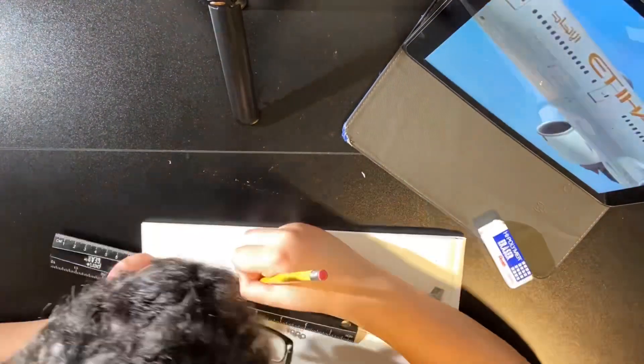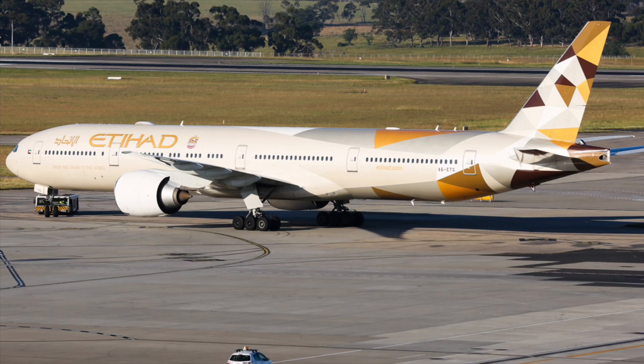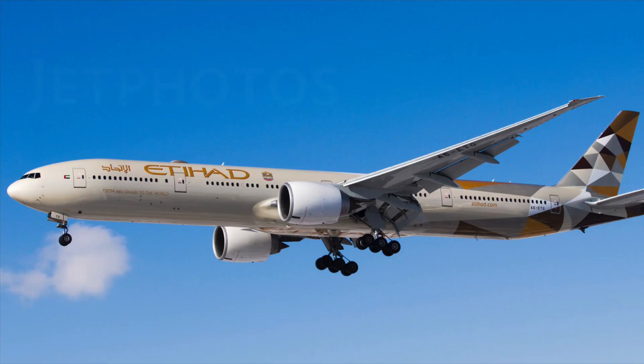Now it's time to tell you a little information about the aircraft which I'm drawing. The aircraft has a registration of Alpha 6-Echo Tango Golf and is 12 years old. The aircraft is still in use and still in operation with Etihad Airways. It has two engines which are the famous General Electric GE90-115B.